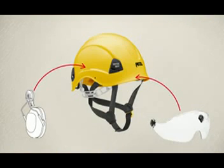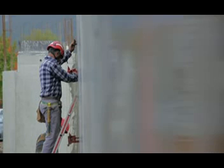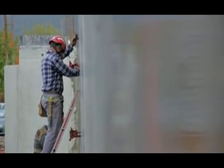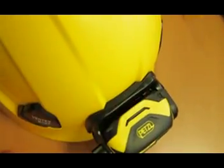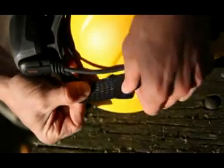We have improved the modularity of the Vertex helmet by making it possible to add protection and lighting. Every Vertex helmet has a front slot for mounting a PIXA headlamp, and the four positioning hooks are for mounting a headlamp with an elastic headband.